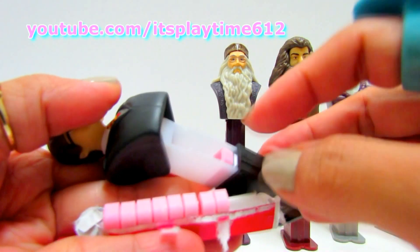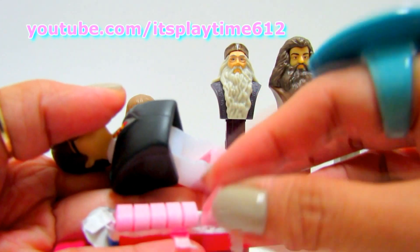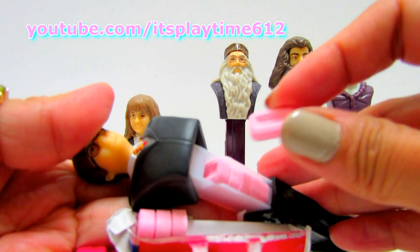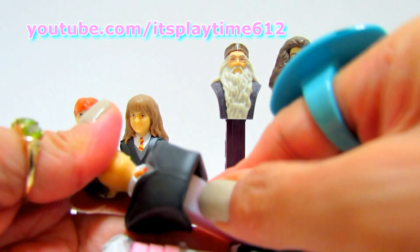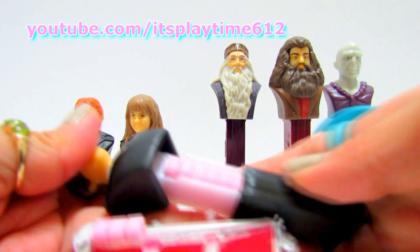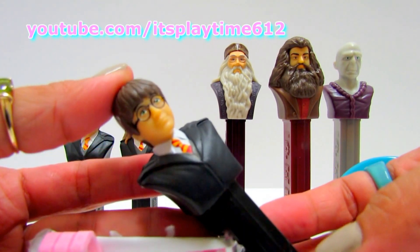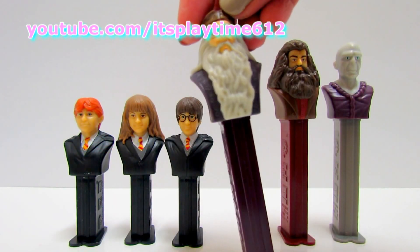One, two, three, four, five, and six. Now we got Dumbledore.